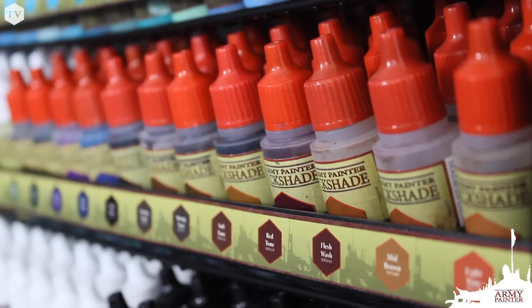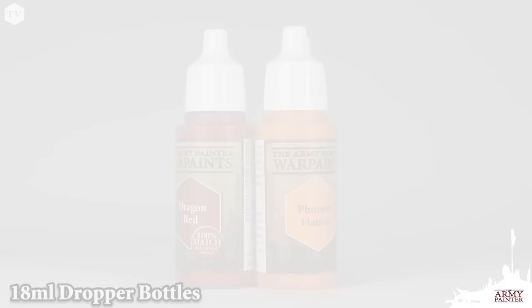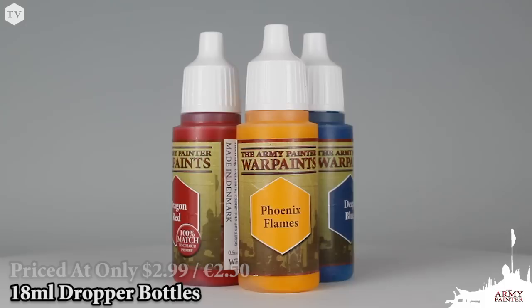Now let's talk about some of the key features of our warpaints. All warpaints come in 18 milliliter bottles — that's six milliliters more than the other guys. When you combine that with our superior pricing, you won't find more paint for your money anywhere else in the hobby industry.